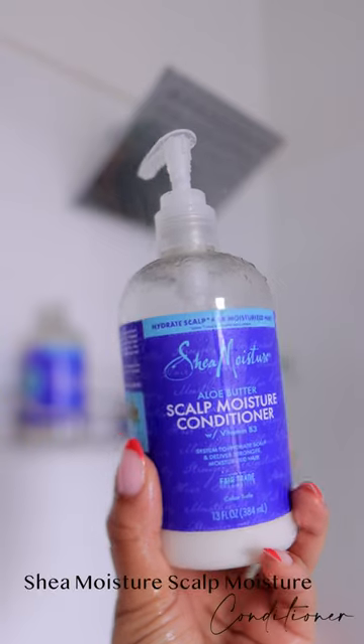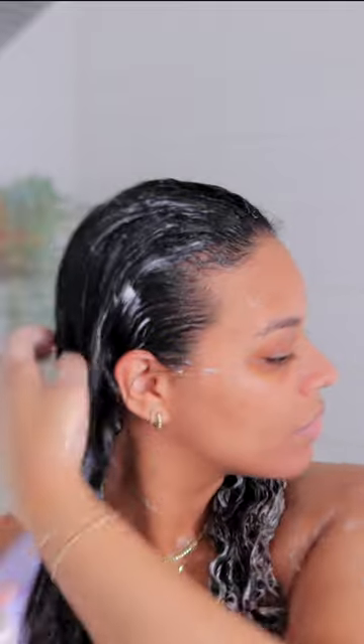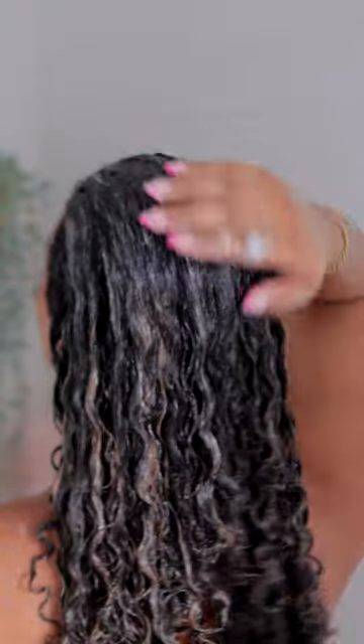Thankfully, by using this line it helps to hydrate my scalp. It has ilo butter in it and it also has vitamin B. There's no sulfates, no parabens, or animal testing.